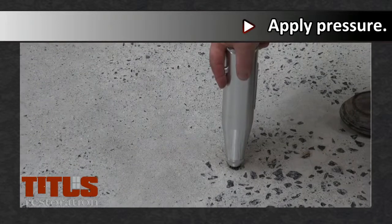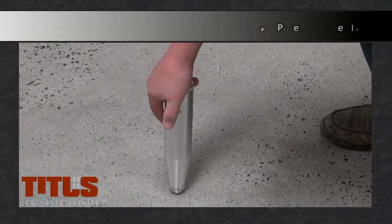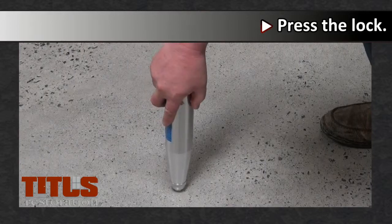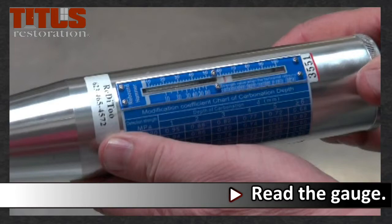Slowly apply down pressure until the hammer fires or releases. Before lifting the hammer to read the results, press the lock button to secure the reading. Read the gauge to determine the compressive strength.